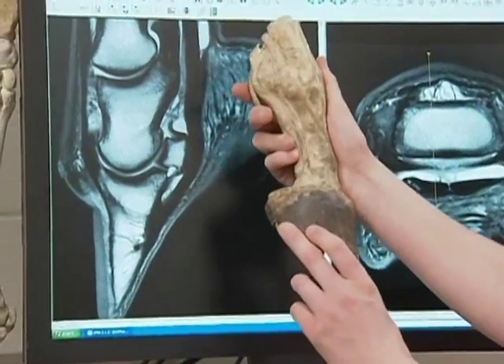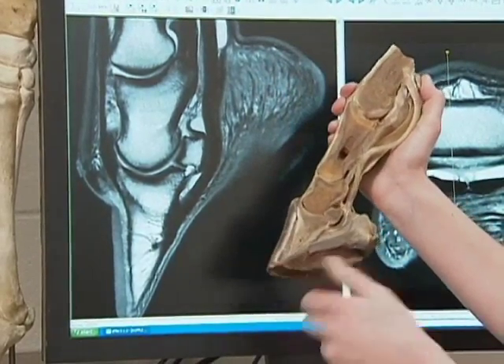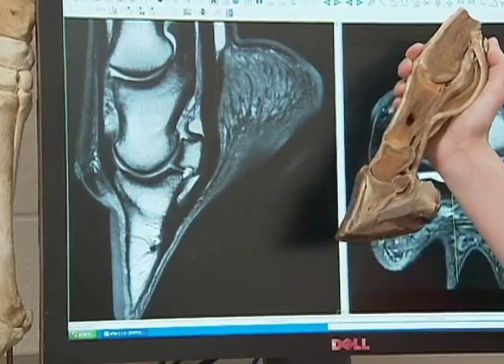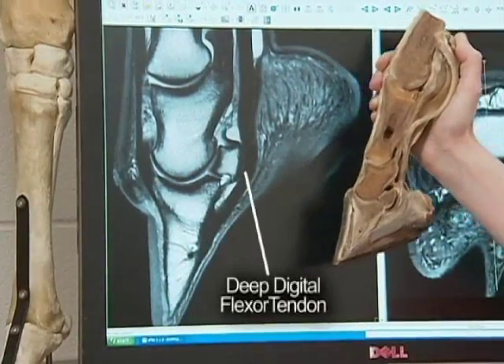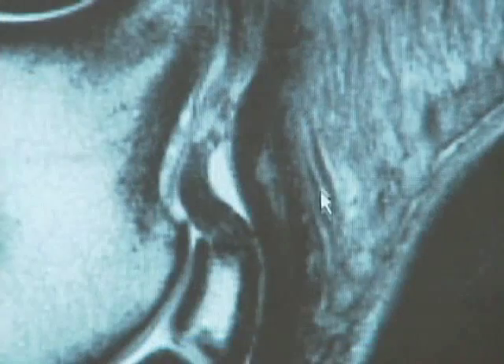This is a model of the horse's leg. If we rotate it around, we can actually see the internal structures. And this is the deep digital flexor tendon right here. On the MRI images, this is the deep digital flexor tendon here. We can actually see the horse's problem — this is a tear, this bright area right here.